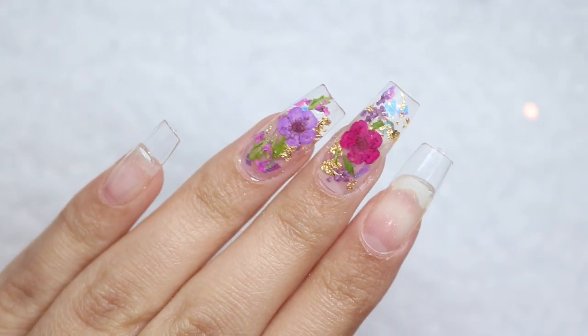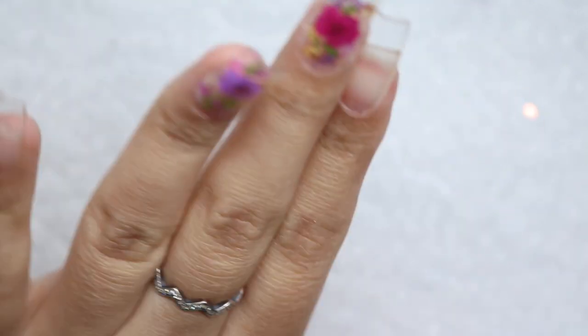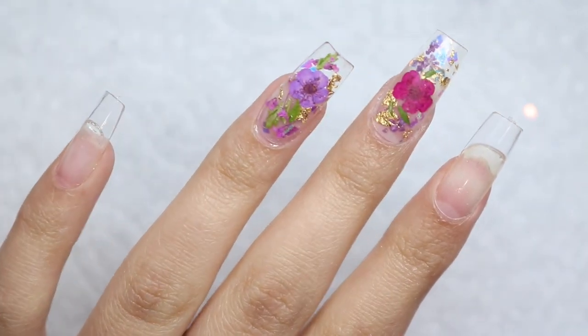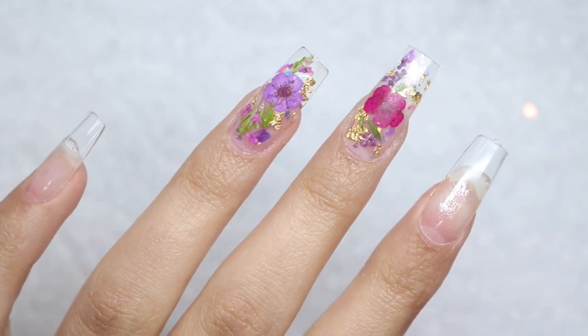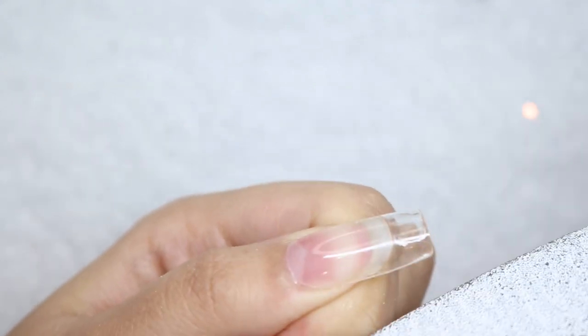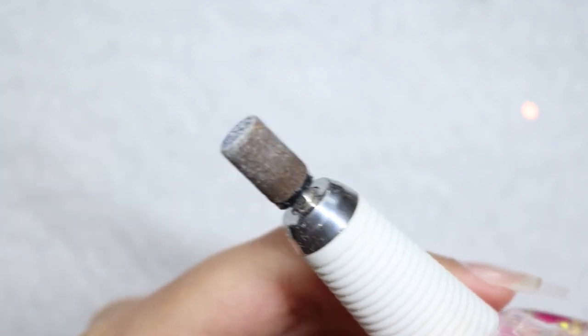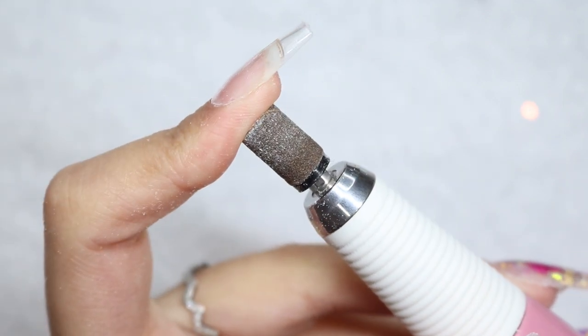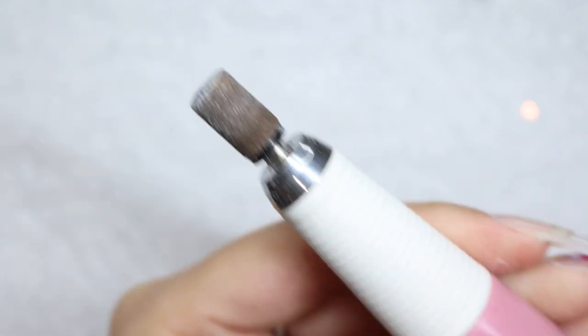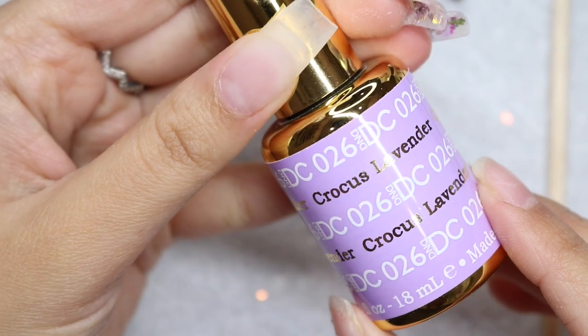I went ahead and applied tips on the rest of my nails so I can now go ahead and file. I'm grabbing an 80-grit file and starting by reshaping them and making them more flush to my natural nails. Next I'm grabbing my sanding band to go around the cuticles and make those flush too.